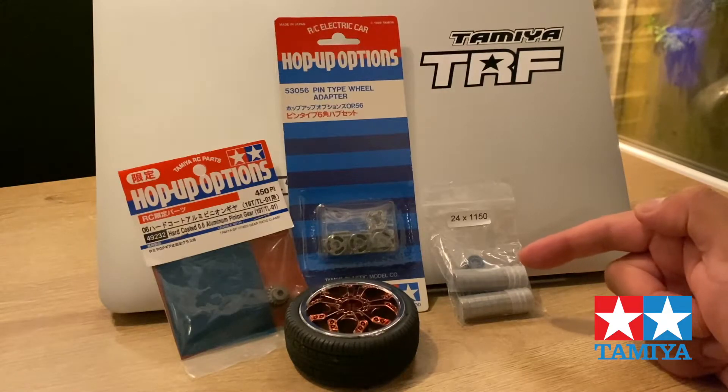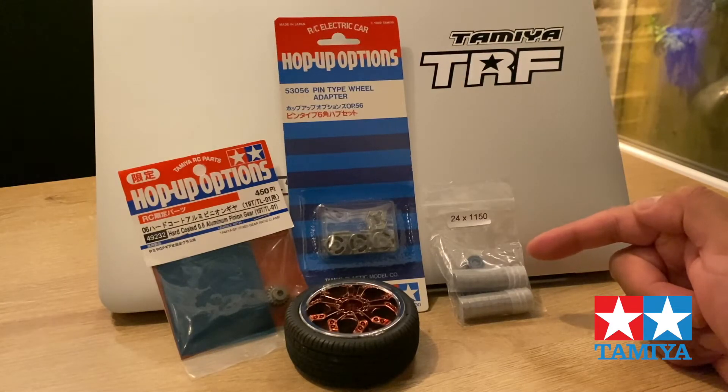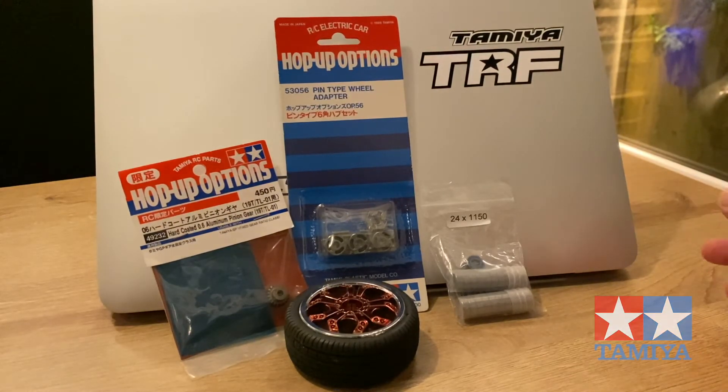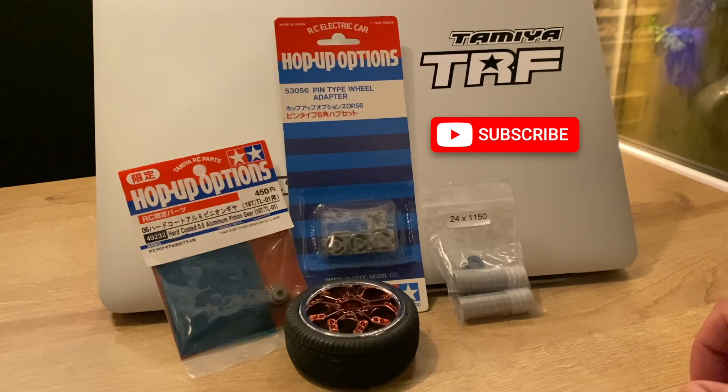These 2RS bearings are actually better than the normal metal bearings. There are some YouTube videos online which I've been checking, so you can check those for comparisons between the normal metal ones and the 2RS. And that's pretty much it for this video — I shall see you on the next one, thank you for watching.